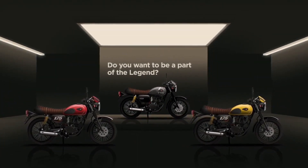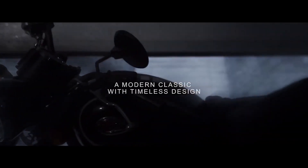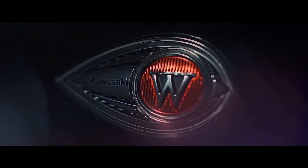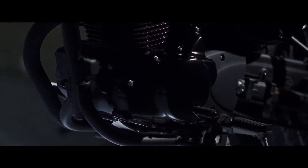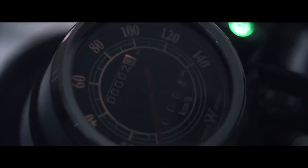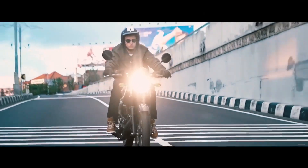If you compare it to the Ronin or Hunter, it will be a far better motorcycle. If you want to use a tubular semi-double cradle frame with twin shock absorbers, the rear suspension has 65mm of travel. You can use a single disc up front with a drum brake setup at the rear — that is a disappointment.